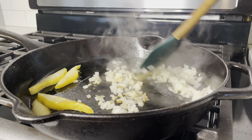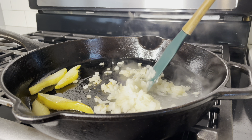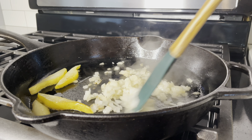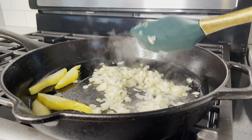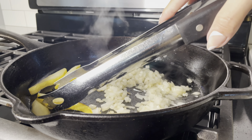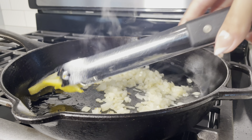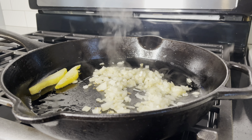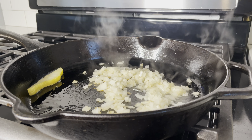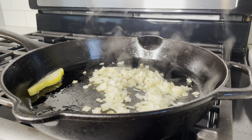This is a one-pan meal because we're not trying to do dishes all night. If you just work through the steps, you will only need one pan. I moved those delicious golden pears out of the way — it took everything in me not to eat them because they were just calling my name.